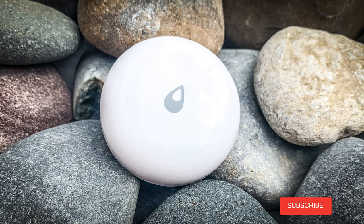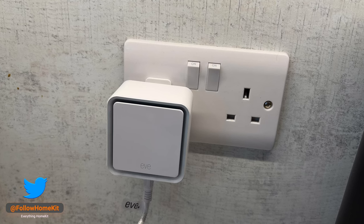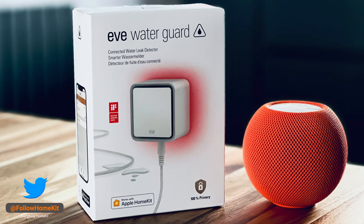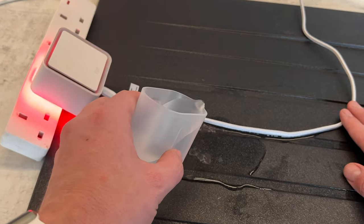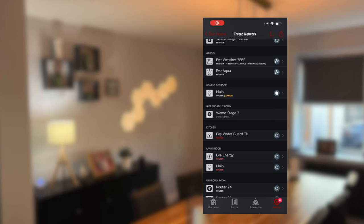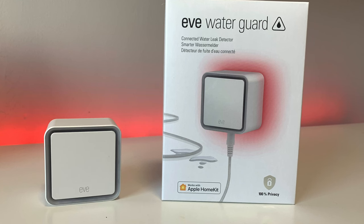Battery-powered puck devices can be placed anywhere without needing a socket. I would also have liked to see EVE add a power pass-through feature, though I understand why they didn't given the varying power ratings of appliances and the already high price. The water sensitivity is a big plus, and you can catch leaks very quickly. EVE's commitment to Thread is also positive — the device acts as a Thread node to expand network range. Owners of the previous generation wondering about a firmware update should note that the older hardware simply does not support Thread.